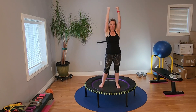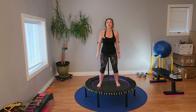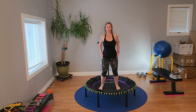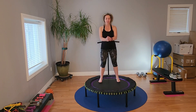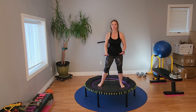Five. One more. We're doing a bounce in between. Shoulders back and down. Settle yourself.